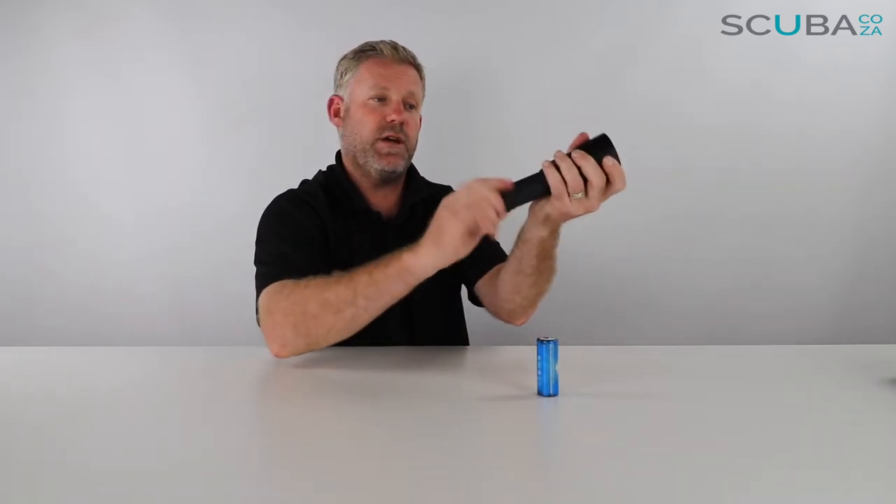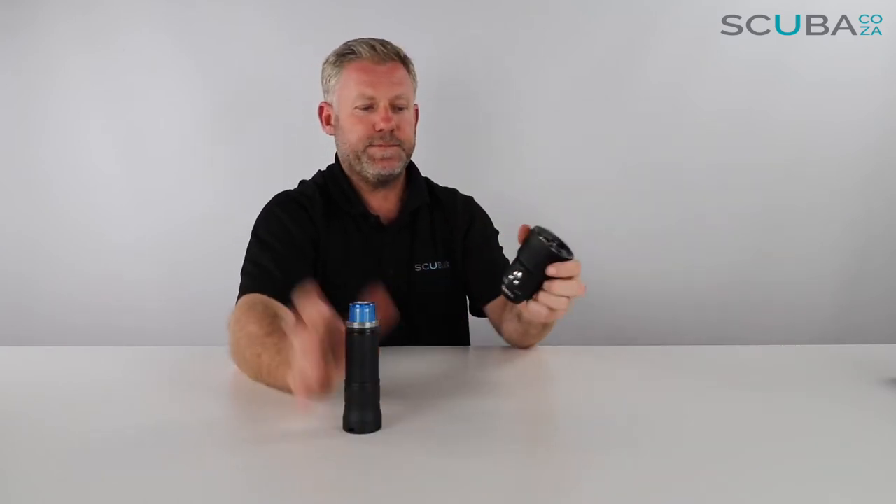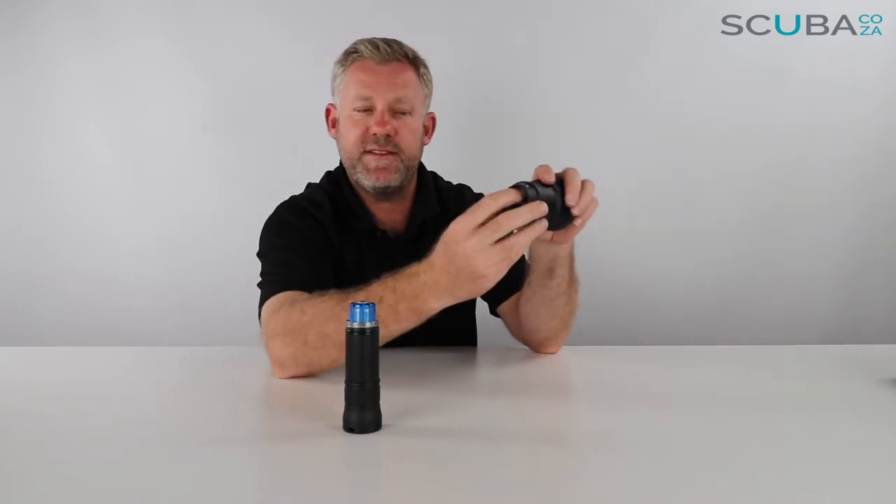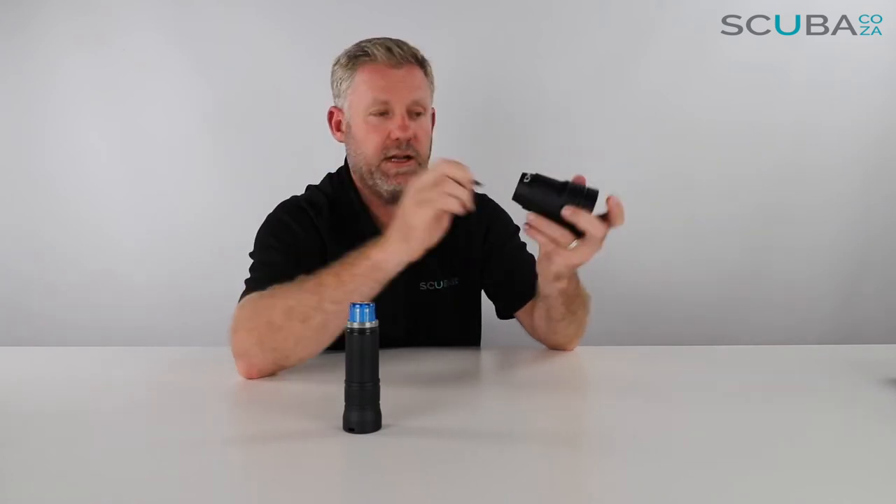Let's twist the torch open to pop the battery in. Inside you can see where the battery connects, and just above that is a tiny slot where the USB goes in — it takes a mini USB, very similar to action cameras and GoPros. Note that the mini USB cable is not included in the set.